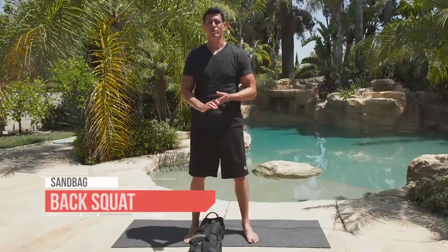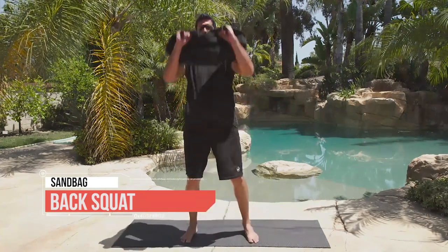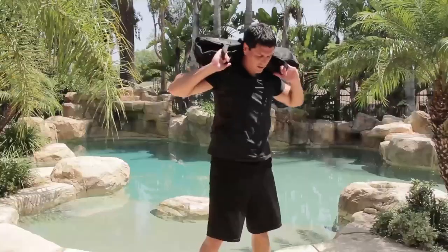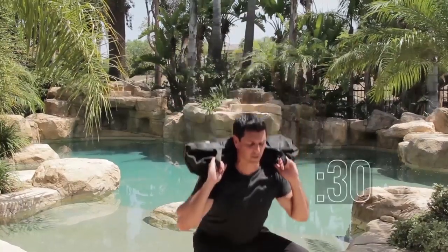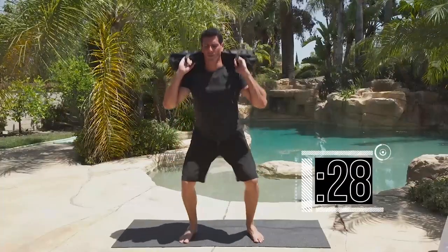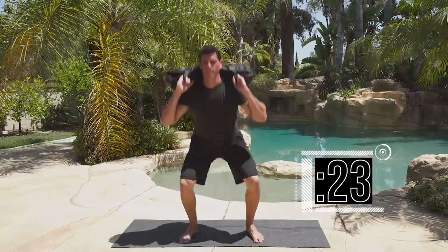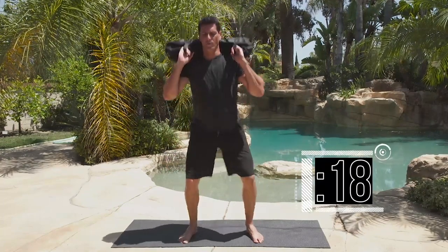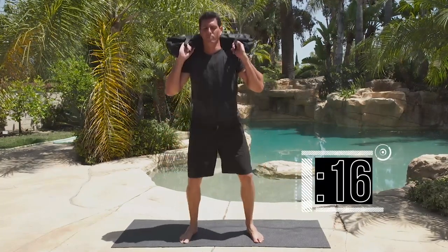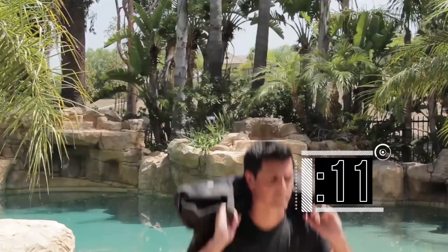Time for the sandbag back squat exercise. Get the weight up and overhead, then onto your shoulders — nice and tight. Remember your squat form: proud chest, dropping your hips. We're going 10 on 30. Completing reps 1 through 10.